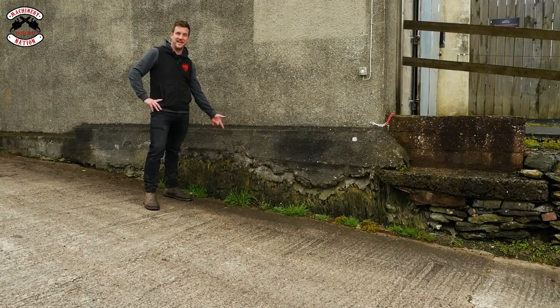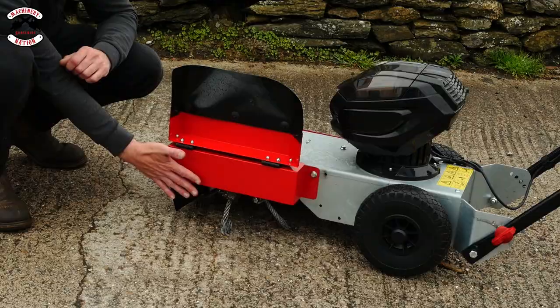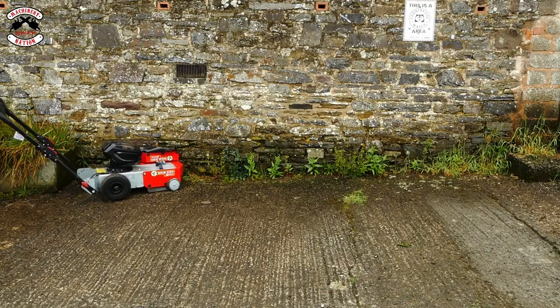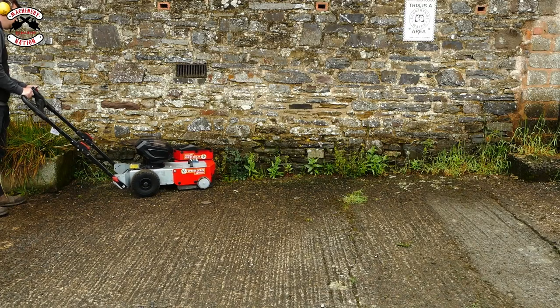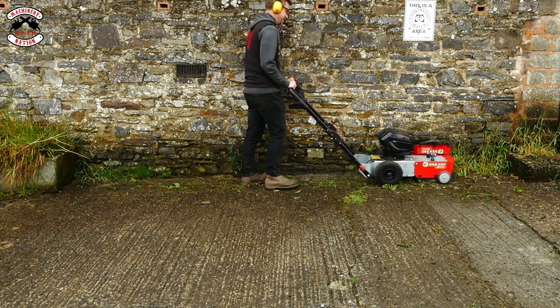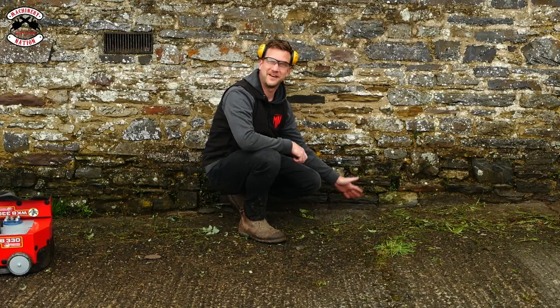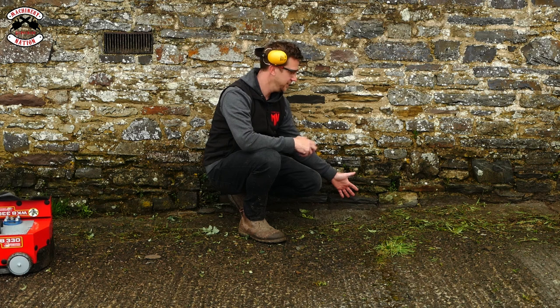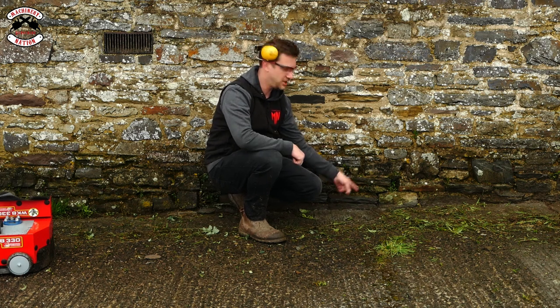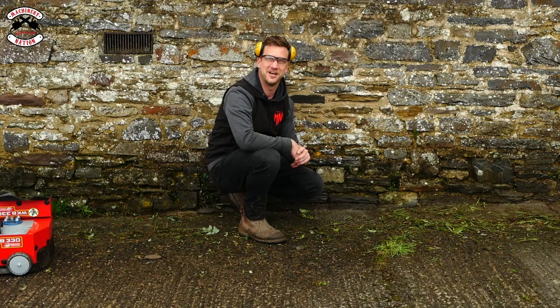So what are they like on weedy edges? Both machines have a side flap that you can lift up so that you can get closer to the edge. They've got the weeds out right in the corner, which I'm really pleased with. Also, tipping the machine back means you can go up the wall a little bit as well — so if you're on a curb, you can tip it back and get the ones going up the curb.